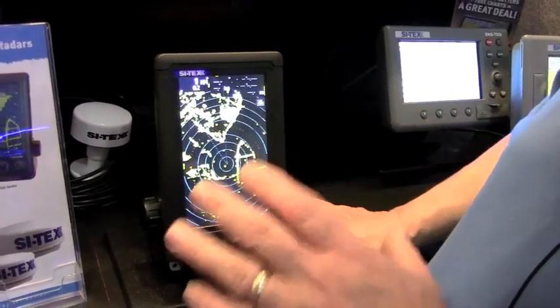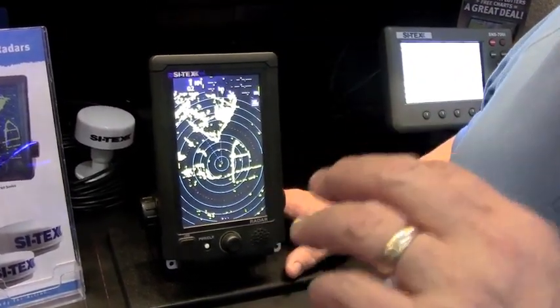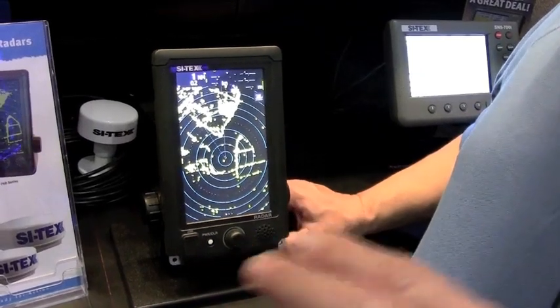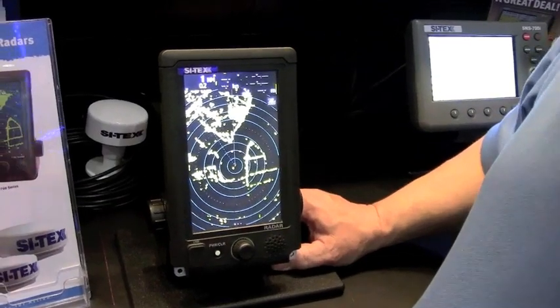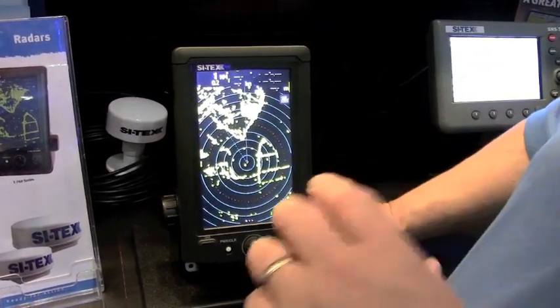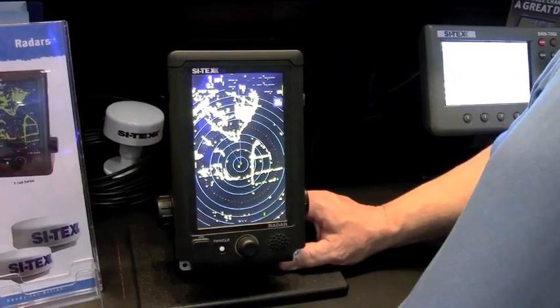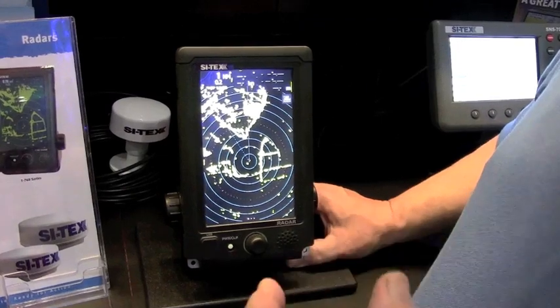This is a small radar that has all the features of the big radar system. You've got the features in this that we have in our 12-inch and 10-inch radar systems, so you're not losing anything by putting this small standalone radar on the boat. It has 50-target AIS interface, standard equipment, and 10-target ARPA built in, standard equipment.